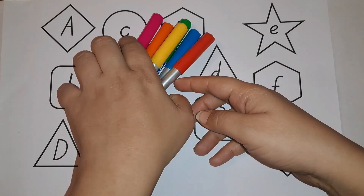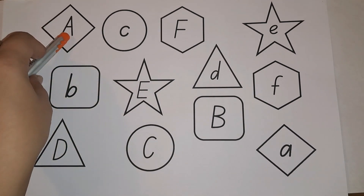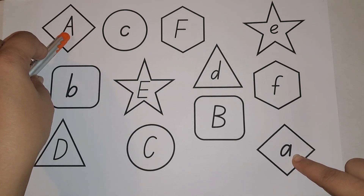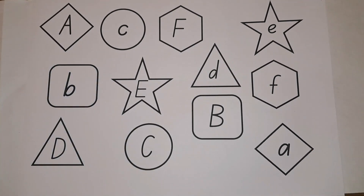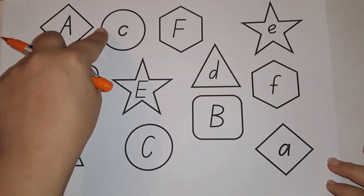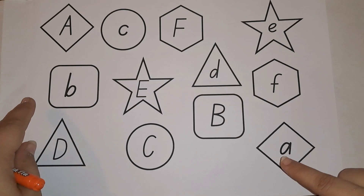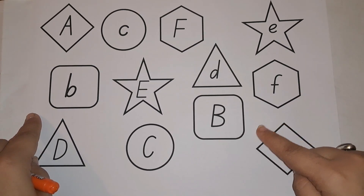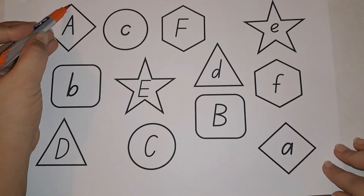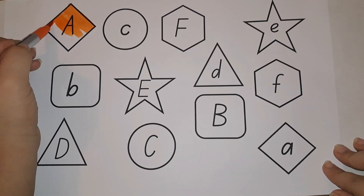Let's get started! We are going to color the capital letter and the small letter in the same color so that they match. We'll start with capital A. Capital A is in a diamond shape — this is a diamond shape. This is capital A. Here is small A. It is also in a diamond shape. Let's color it orange!